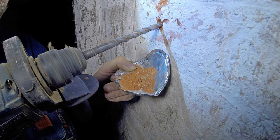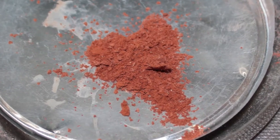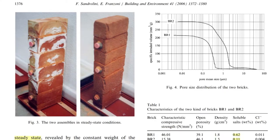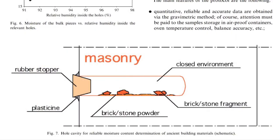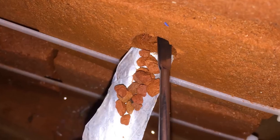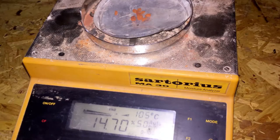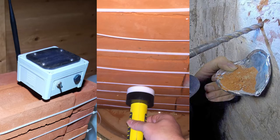Drilled core measurements had a challenging aspect, because this type of measurement does not allow for using and testing a drilled sample more than once. We found the solution in a scientific paper published by an Italian university, which described a method allowing reuse of the same sample indefinitely, minimizing measurement errors. Our drilled core readings confirmed the wetting of the walls, from around 0.4% absolute moisture content in dry bricks to about 15% in wet bricks. All three measurement methods uniformly confirmed the wetting of the walls all the way up.